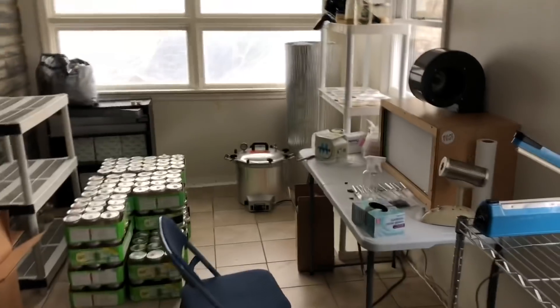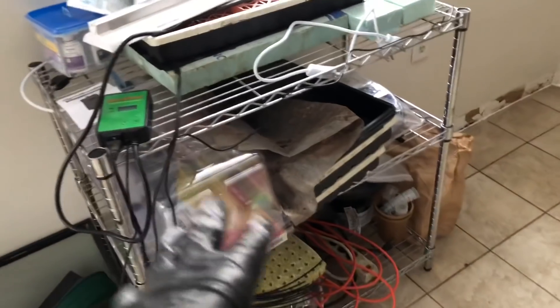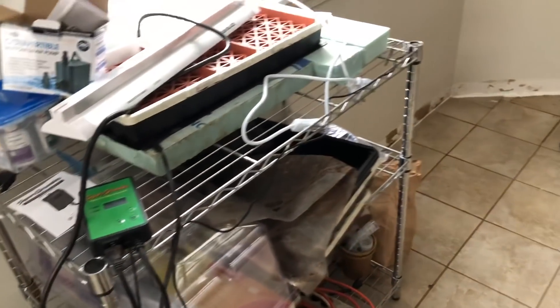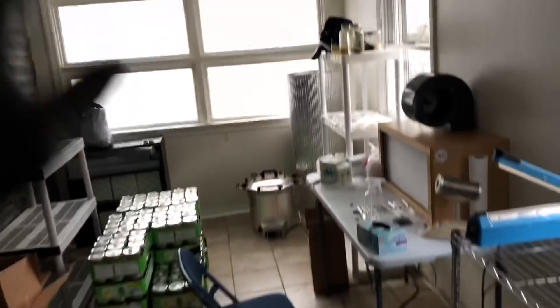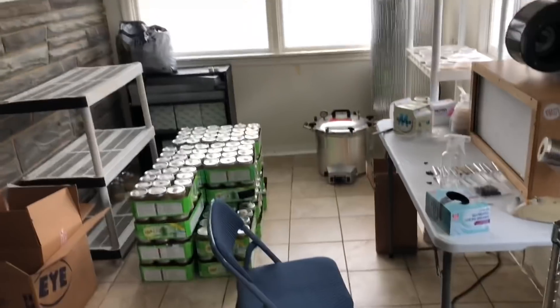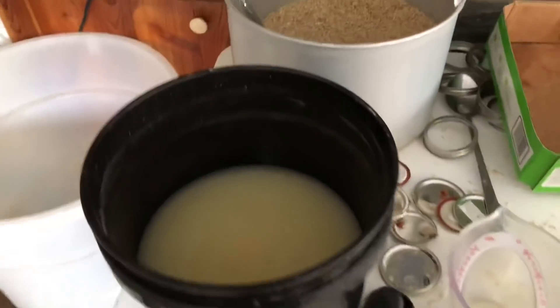We're down here in the lab slash prep area. I'm going to be putting a plastic wall here to separate the lab space from the prep space. I'm going to get rid of all this junk here — it was used for growing plants and I don't want that anywhere near the lab space. We're going to put a stainless steel food-grade table here for harvesting — maybe two, we'll see how it works out.